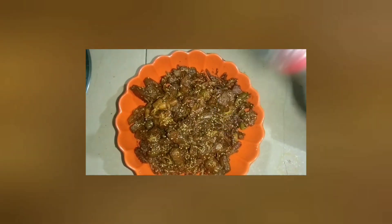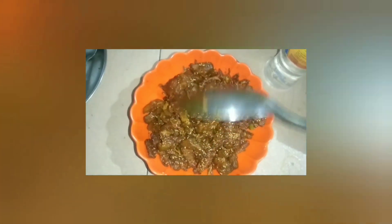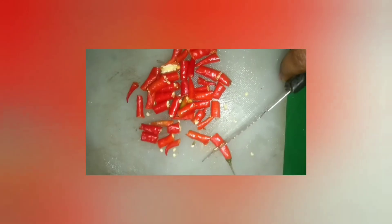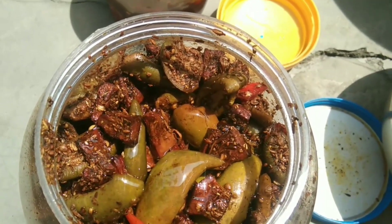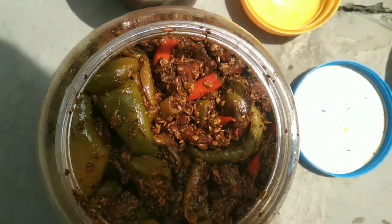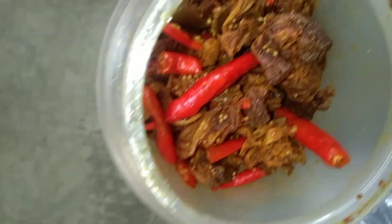A lot of water — 30 minutes. Thank you so much for joining us.